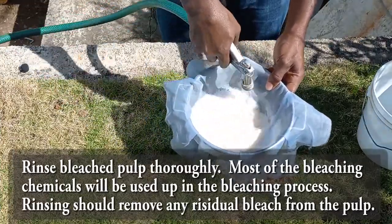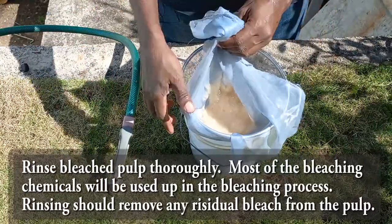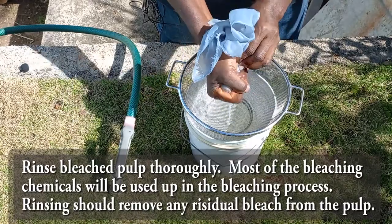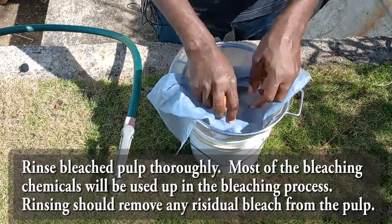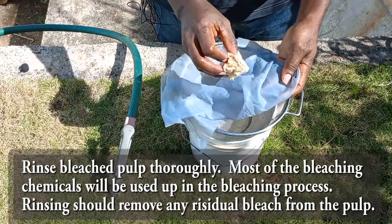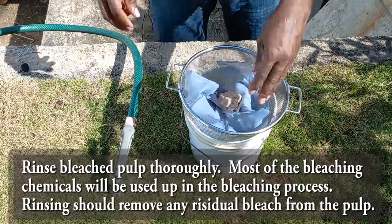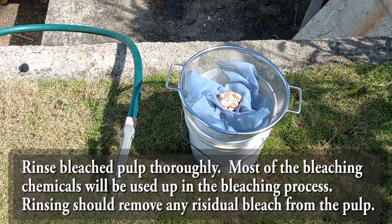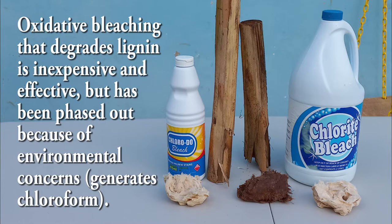Once you have finished rinsing the pulp and removed as much bleach as possible, squeeze out the remaining water and then put that pulp up for use in paper making. It's a very simple and straightforward process. Remember that sodium hypochlorite or chlorine bleach degrades the lignin in the pulp and will eventually have an impact on paper strength.